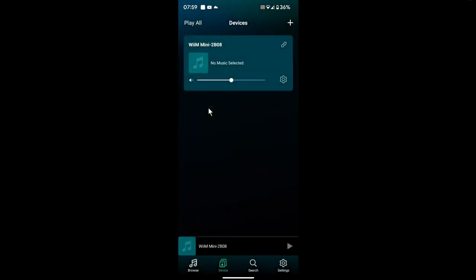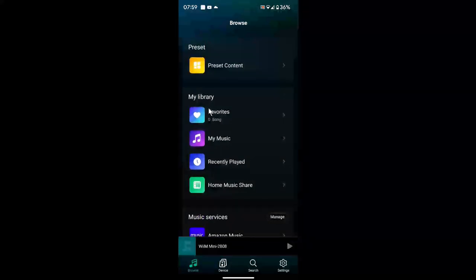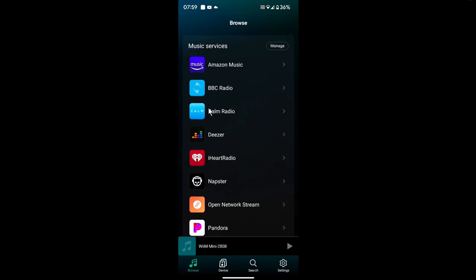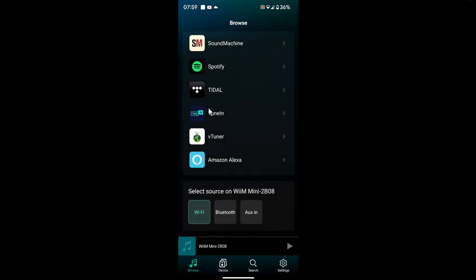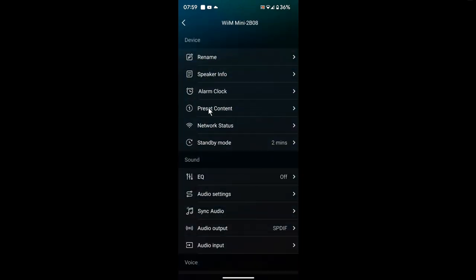The app is pretty straightforward. On the bottom left you've got Browse, where you can see your own music at the top, preset content, and music services — Amazon Music, BBC Radio, Deezer, iHeart Radio, Napster, Spotify, Tidal, TuneIn, and others. At the bottom you can select your source: auxiliary in, Bluetooth, or Wi-Fi. You can also see the device you're playing on, and access settings from there.